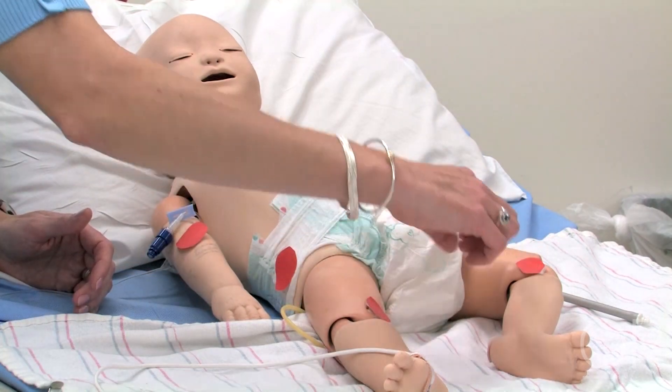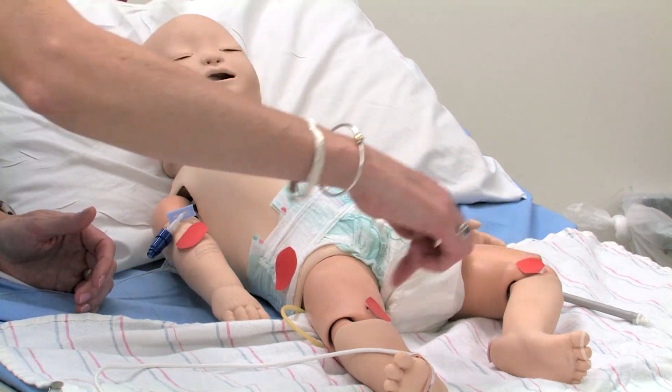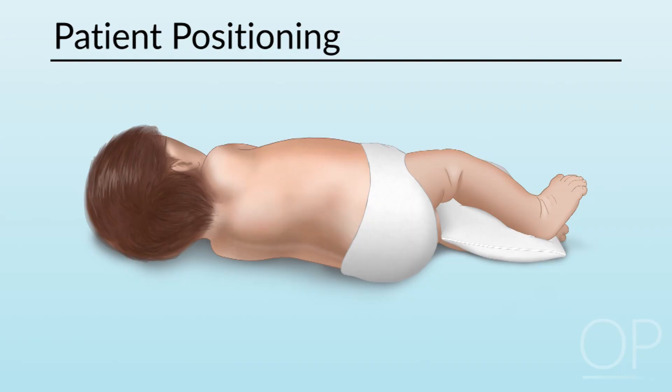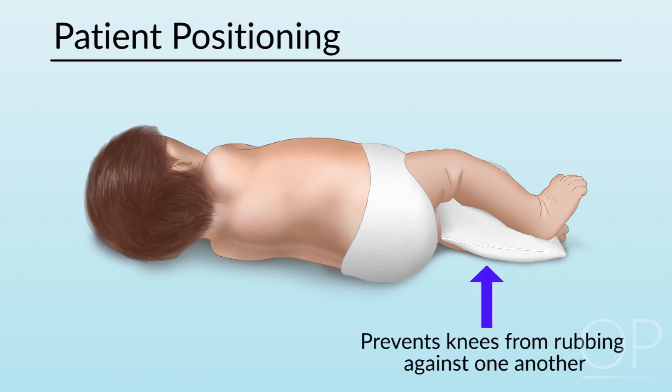We have noted bony prominences or pressure points on the inner knee. When a patient is side lying, we will put pillows in that area so that the knee bones are not rubbing against one another and putting pressure on both sides. You keep the knees and ankles directly from touching one another.